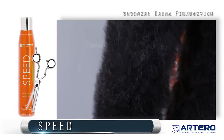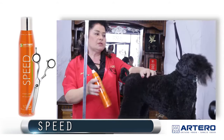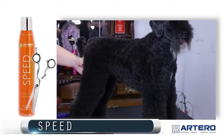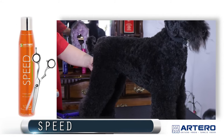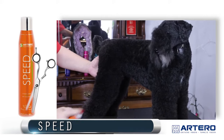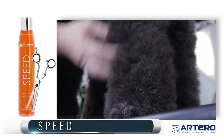Speed The Dry Shampoo was developed to clean the coat and actually keep it dry. Usually products that are dry shampoo are wet and then you have to dry. This product is based on powder, so it is dry. It also works as a volumizing, texturizing spray because of its cleansing properties, and it could be a great spray for scissoring.